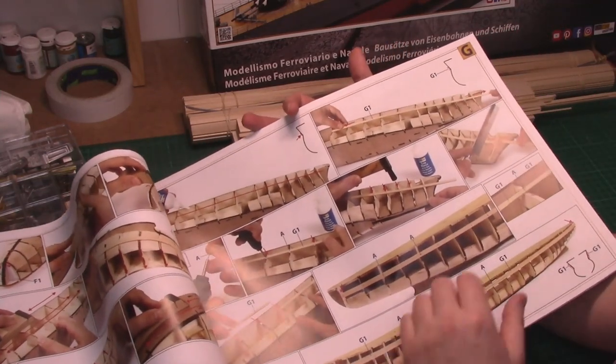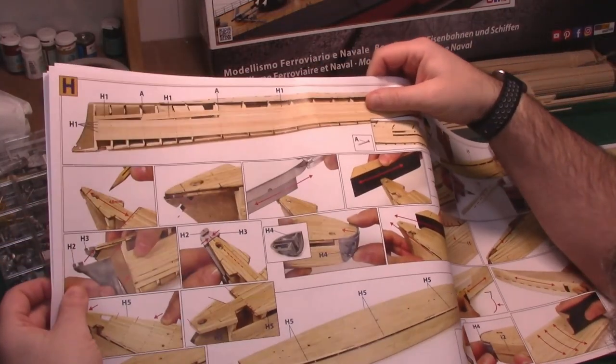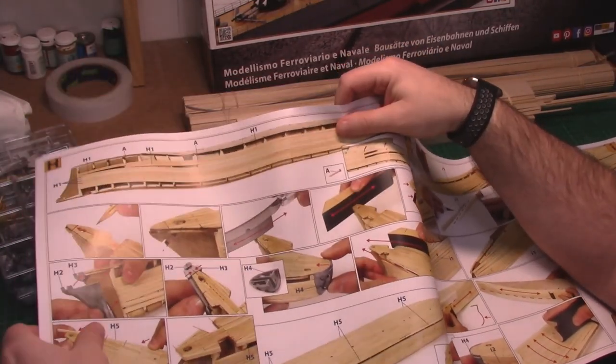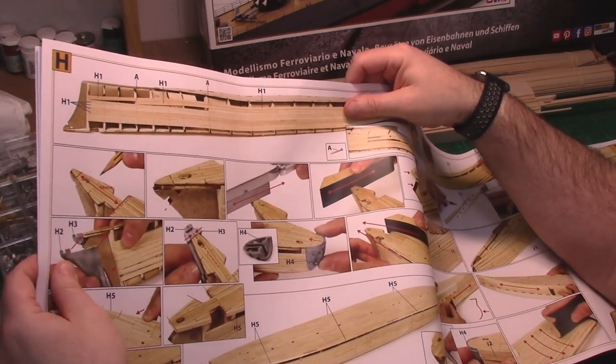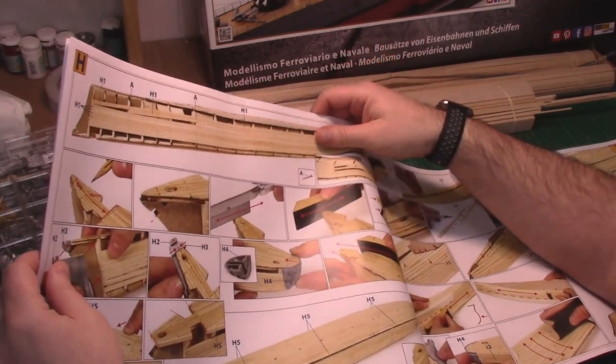This is the part where we fit the metal bow and metal stern, which is quite nice because it is quite difficult to shape your bows and sterns out of wood — it takes quite a bit of effort. Having metal ones should make it a little bit less tricky.